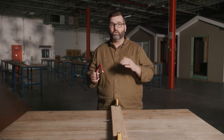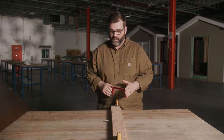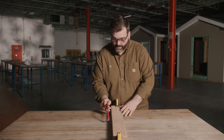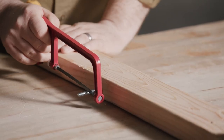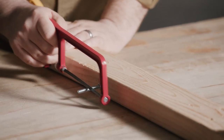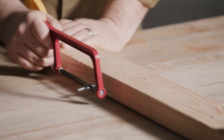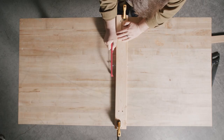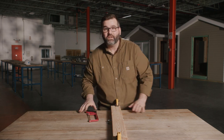Again, we want to make sure that we're keeping our hand out of the sawing area. For this example, I'm going to be sawing this bolt with our hacksaw. We're going to let the blade do the work for us. Find an area that we want to cut off, keeping our hands out of the area. We're going to let the blade do the work — start real slow, then use a nice steady motion so we can cut right through. And there you have it.